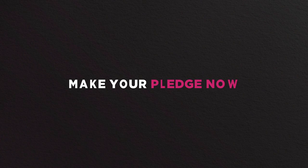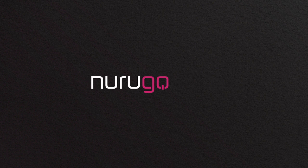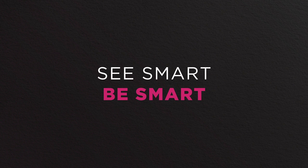If you're excited about what the Smart UV can show you about your skin, just imagine what it can reveal about the rest of the world — more about that in our stretch goals. Pledge now and help the world see in UV. Narugo Smart UV. See smart. Be smart.